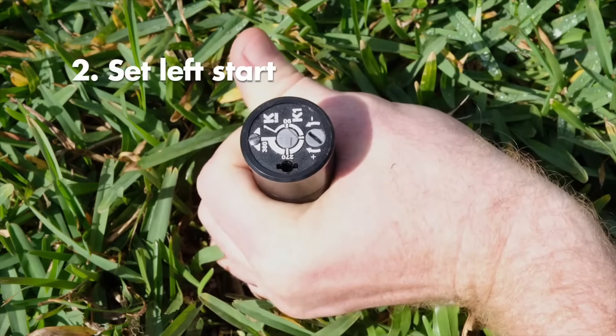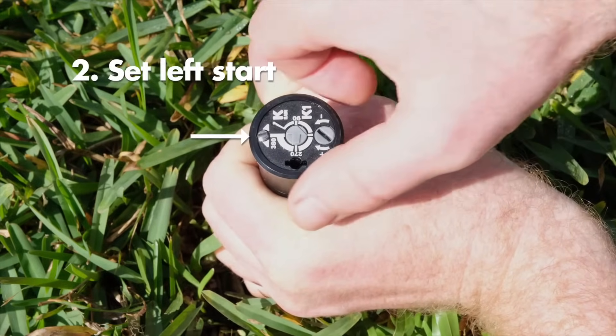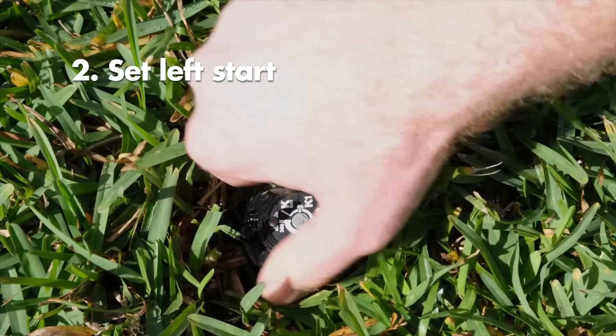Turn only the lower half of the riser to the left until the nozzle arrow points to your desired left start position. Then carefully and slowly release the riser.